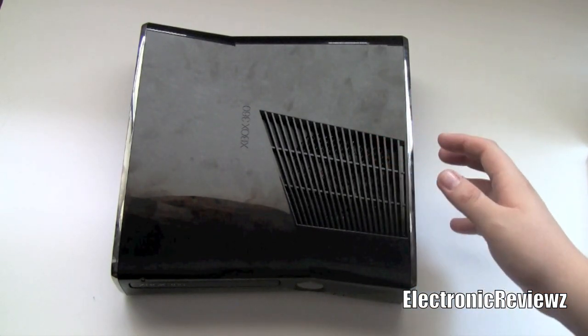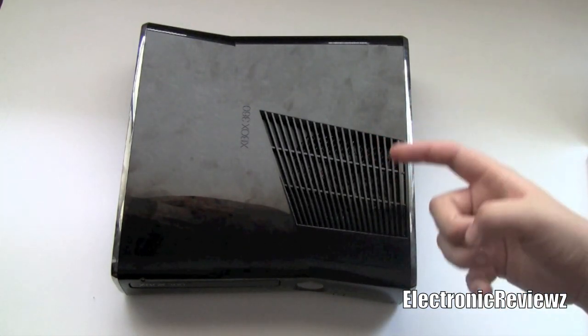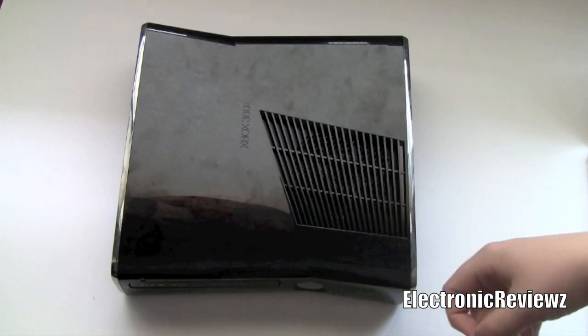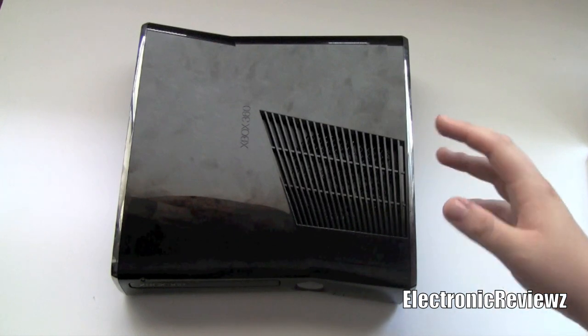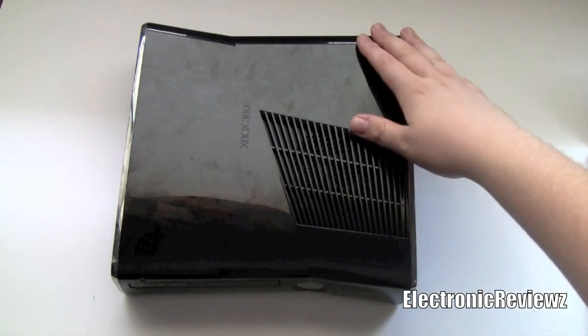Personally, my Xbox had red rings, and this is the reason I bought the new one, because I heard the vent was on top of the Xbox as compared to the back. That was really the big reason why the Xbox was getting red rings to begin with, because the vent was in the back.